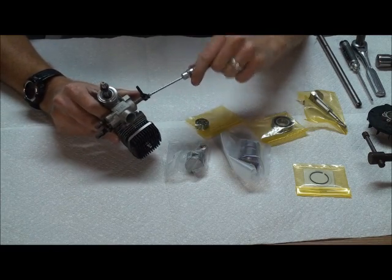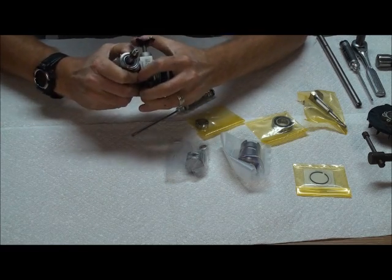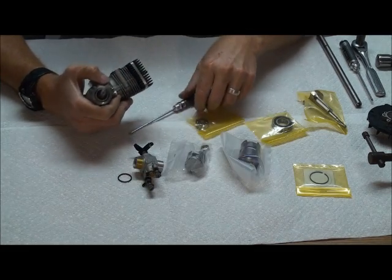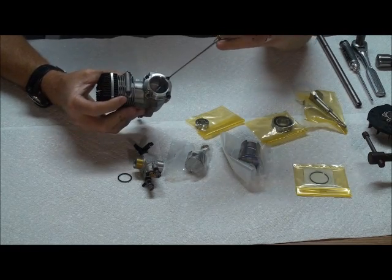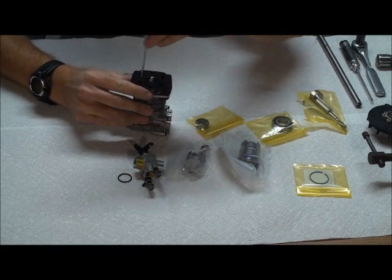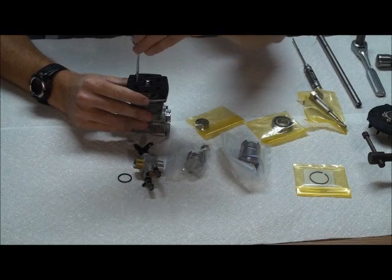In disassembly, you don't heat anything up. You just remove all the bolts. The carburetor should come off — make sure you get the O-ring. For the head, you're going to pull all 6 of these bolts and all 4 of these bolts to get the motor to its basic breakdown so you can get the piston, liner, and crank out of it.